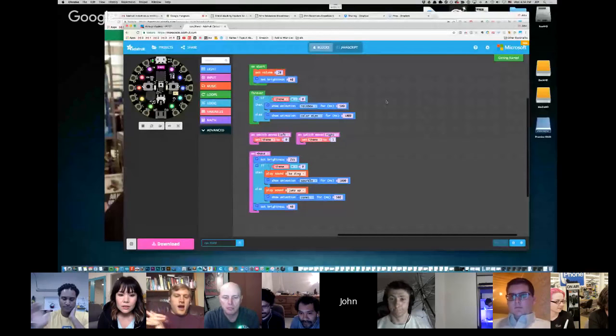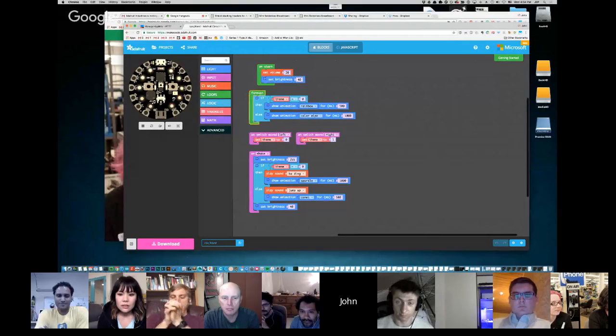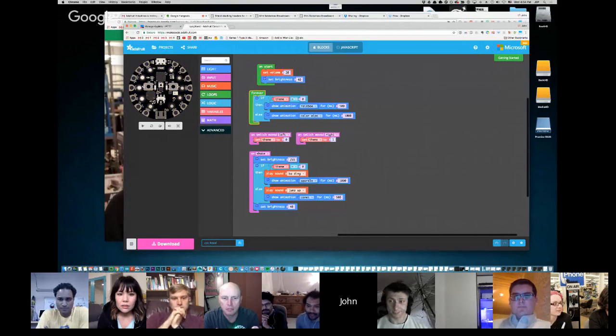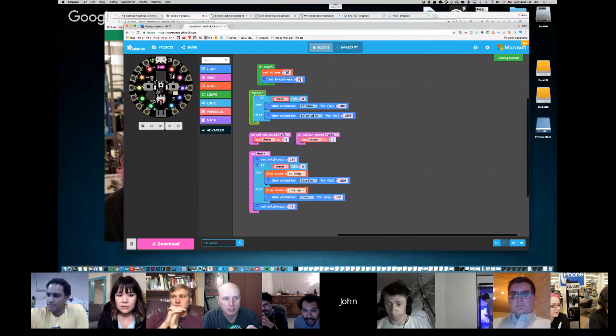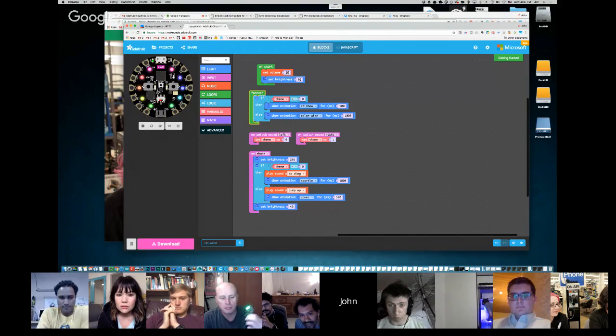Let me screen share real quick. For people who aren't familiar with it, this is MakeCode — it's a block-based interface with a nice little simulator of the Circuit Playground Express. For example, I can check what happens when I flip over to the other animation state with a switch and then shake it. Oh, it looks like I've broken it.